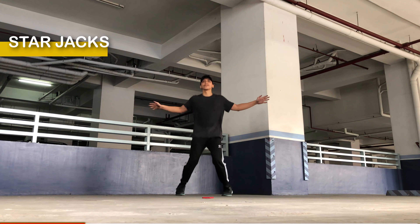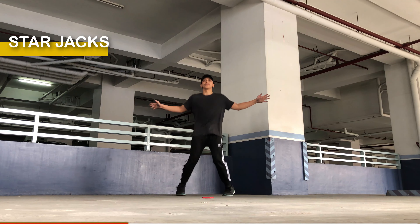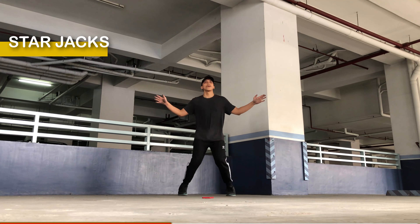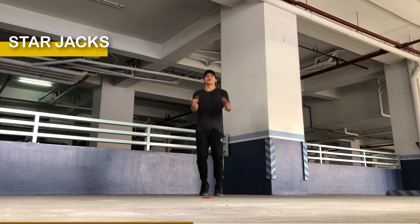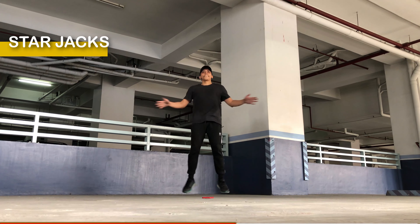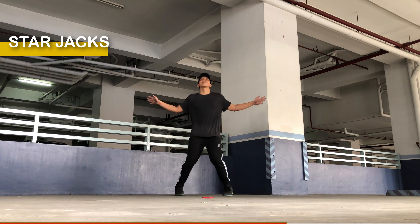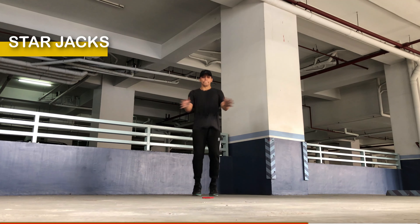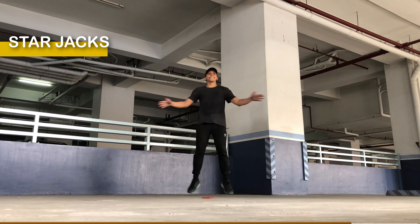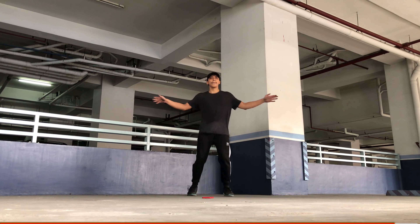So if you haven't done a star jack before, I'll teach you. Start by standing tall with your feet together and your arms resting naturally by your sides. Then begin the star jack by jumping up explosively. As you jump, simultaneously spread your legs wide apart and extend your arms out to the sides. Your body should form a star shape in the air. In mid-air, your legs should be wider than shoulder width apart and your arms fully extended to the sides, parallel to the ground. As you come down from the jump, bring your legs back together and your arms back to the starting position.